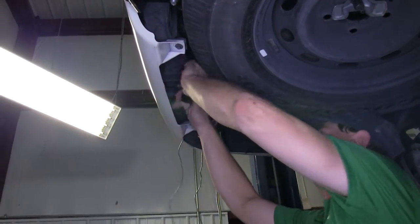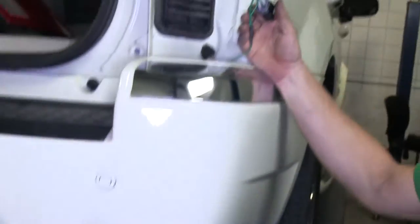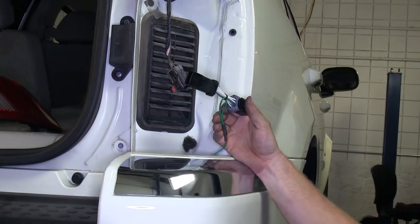Next, we'll go ahead and run our T-Connector with the green wire across to the other side and up into the passenger taillight. We'll run it up into place and make our connection to the factory wire harness there.